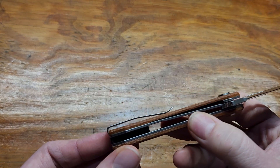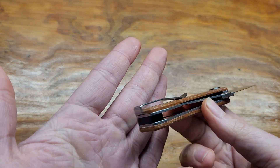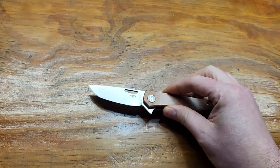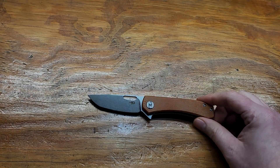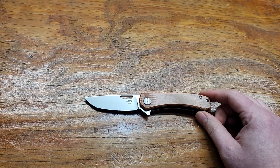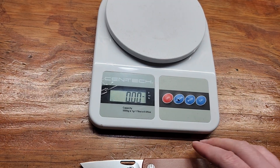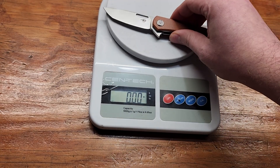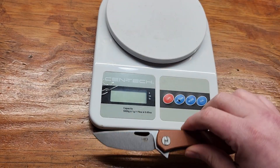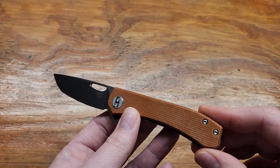It's got a deep carry clip with inset screws — non-reversible. Knife measures in at six and a half inches, so it's closer to a fifth pocket carry. Let's weigh it — 2.7 ounces. It's pretty light. It is a small knife.